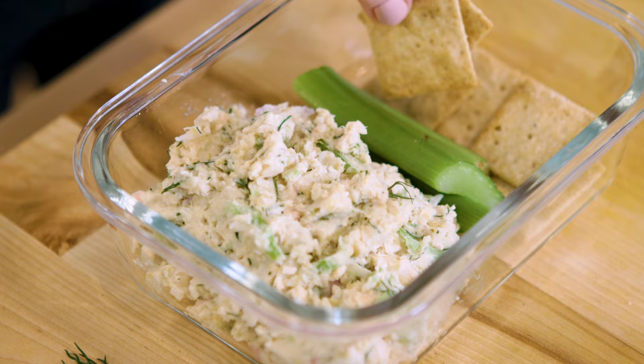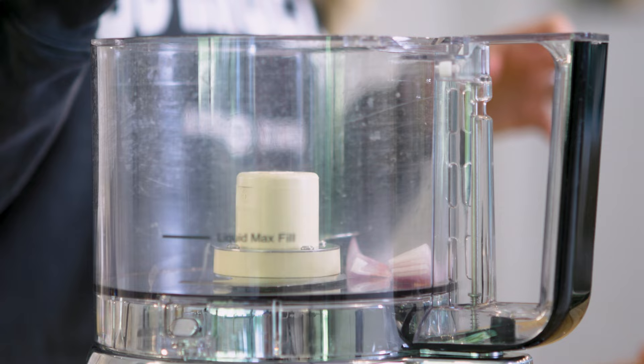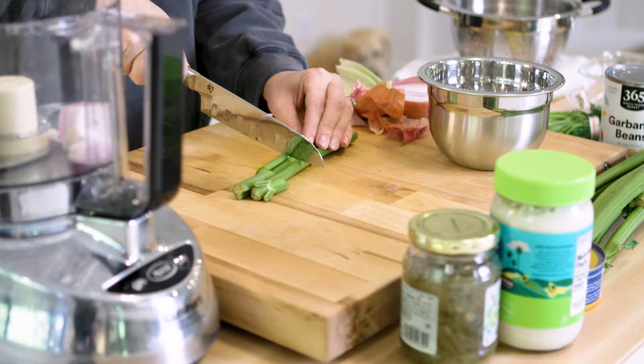I'll start with some shallots. Because we're using the food processor, I'm going to cut them into pretty big chunks. I love celery in my tuna salad and garbanzo bean salad. I'm going to go for two stalks of celery, which is a lot — some people might just want one — but I'll remove the big ends and get those in there.